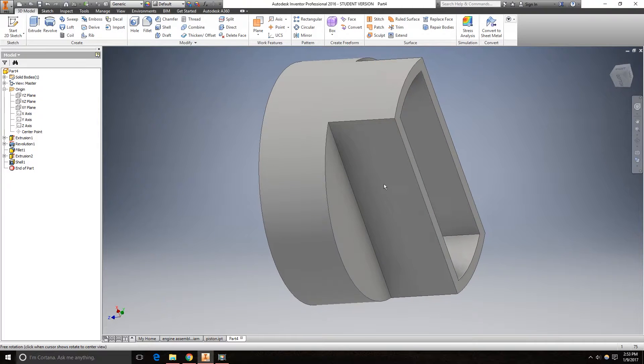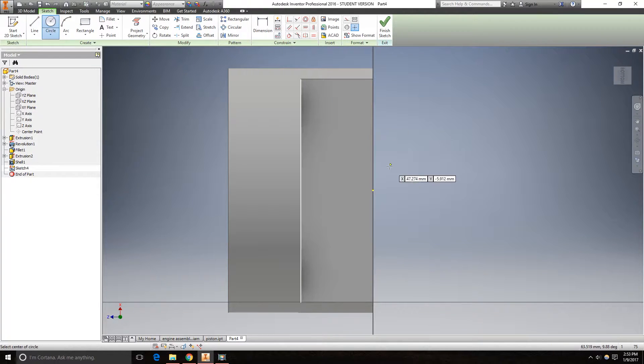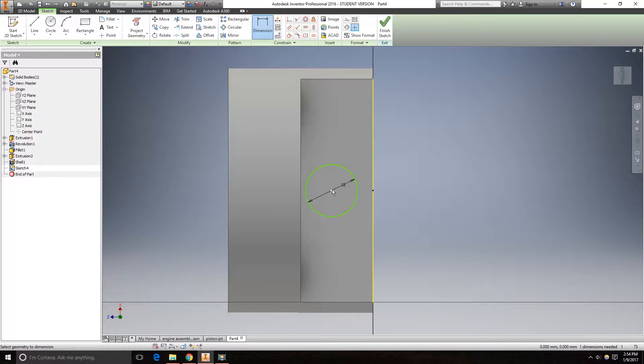Now we need to create the hole here. Create a new sketch onto this face. Create a circle that is 18mm, constrained to the origin, and dimension it 40mm from the top. Go to the offset and offset this by 5.